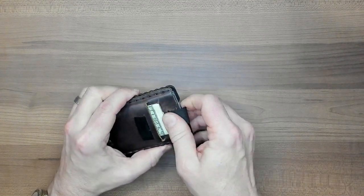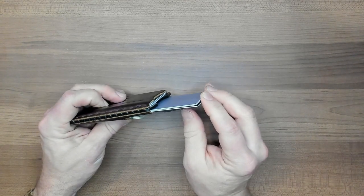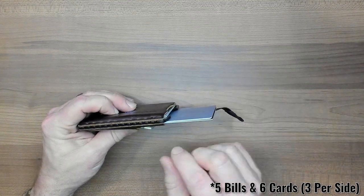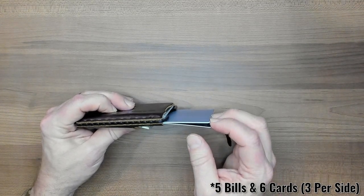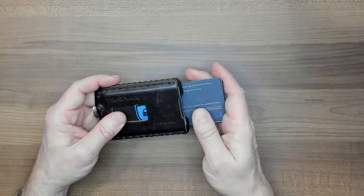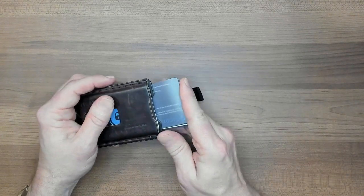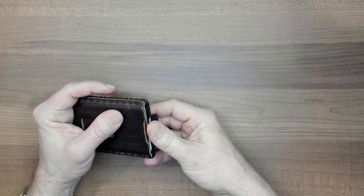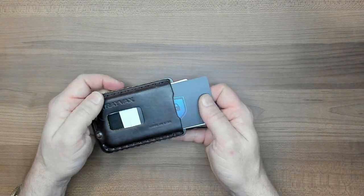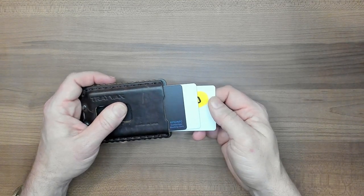As part of this wallet, you have this fabric tab here which you can pull and eject the cards on this side. For the purpose of this review, I've loaded this wallet with five bills, three cards, this little plastic backer which we'll talk about in a little bit, and that's it. That's what's in this wallet. On this side you have the ejection mechanism and on this side you have the more classic thumb style ejection which you have on a lot of similar wallets.